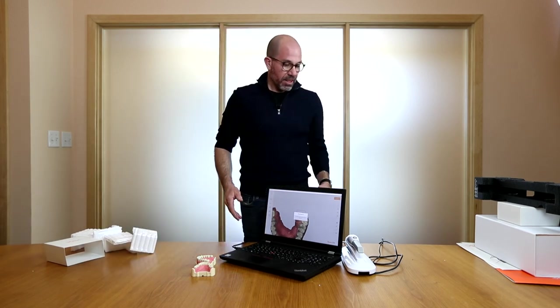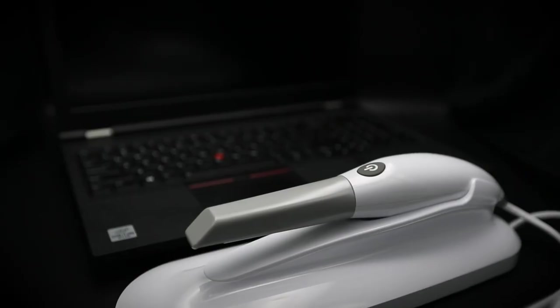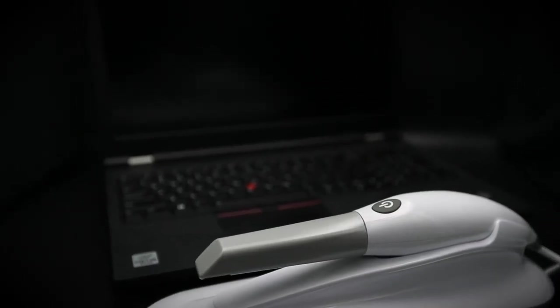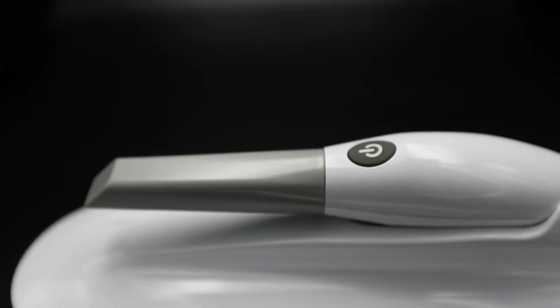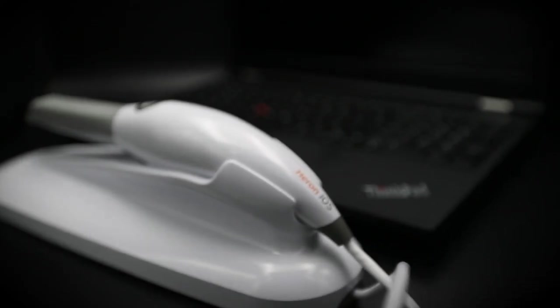So as you can see, from packaging to out of the box and scanning, this is really quick and really easy. If you have any questions, please don't hesitate to call your local salesperson or 3Disc support. Thank you for purchasing your Huron iOS.